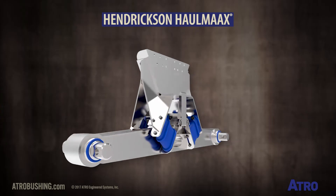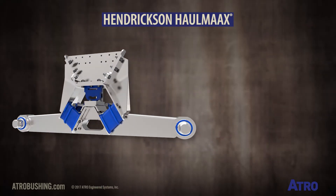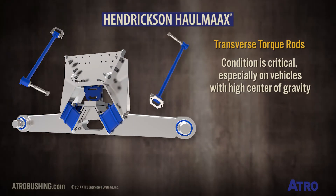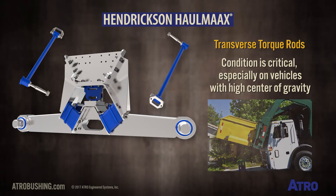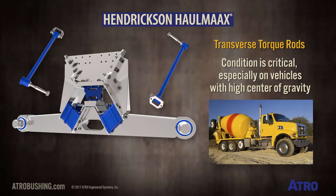With no center beam bushing or stabilizing cross tube, the condition of the Hall Max transverse torque rods becomes much more critical, especially in situations where the center of gravity is high, like front loading waste haulers and concrete mixers.